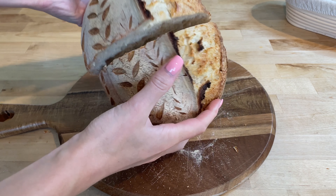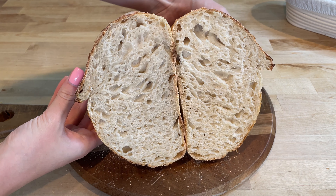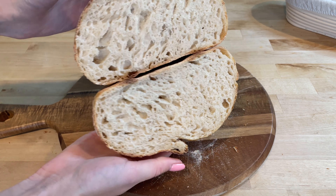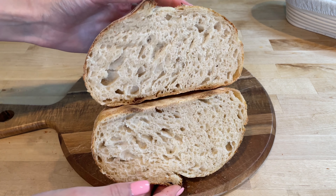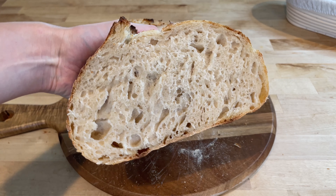It is very simple and if you repeat after me your first loaf will be perfect, I promise. Baking sourdough is not just about the end result but also about the process and the satisfaction of creating something from scratch. Now let's get started.